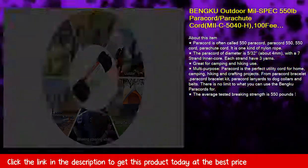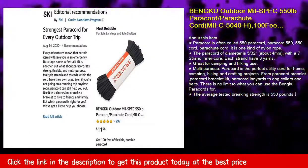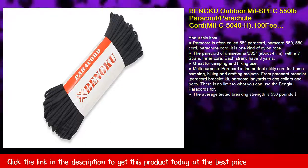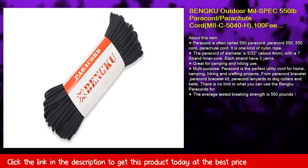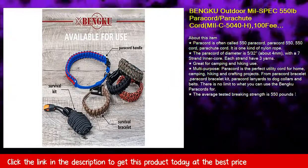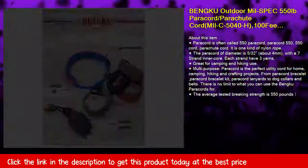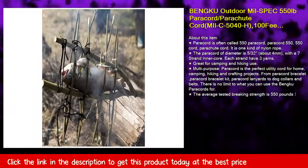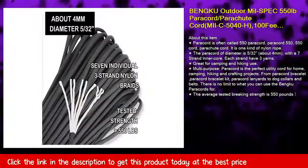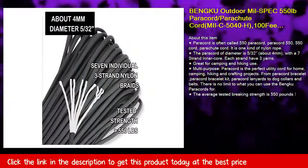Great for camping and hiking use. Multi-purpose, paracord is the perfect utility cord for home, camping, hiking, and crafting projects. From paracord bracelets and paracord bracelet kits to paracord lanyards, dog collars, and belts — there is no limit to what you can use the paracord for. The average tested breaking strength is 550 pounds.